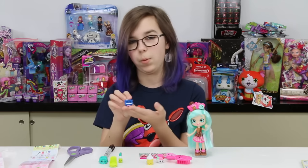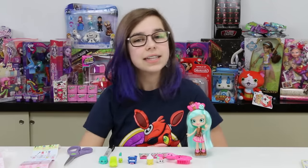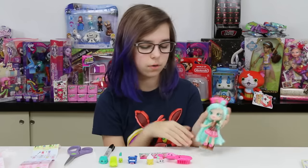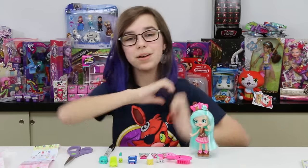Alright you guys, I think that's gonna be it for the Shopkins video. Let me know what you think about Peppermint — I think she's super adorable. Thank you so much for watching, I love you all so much, bye bye!